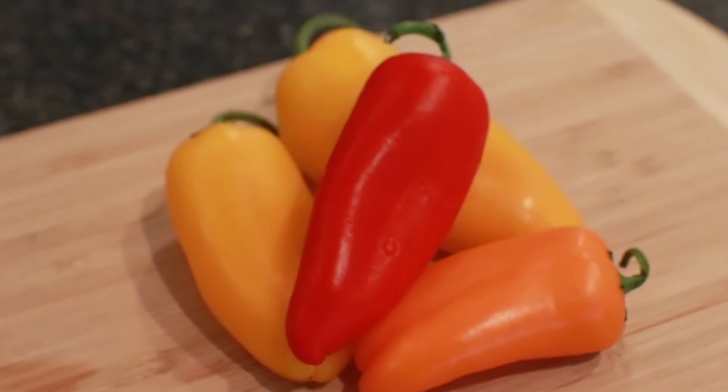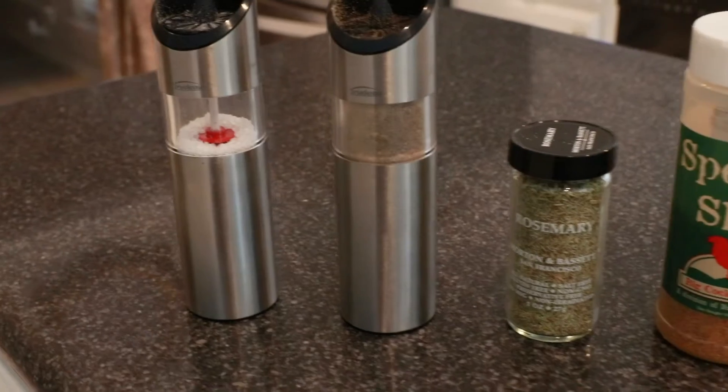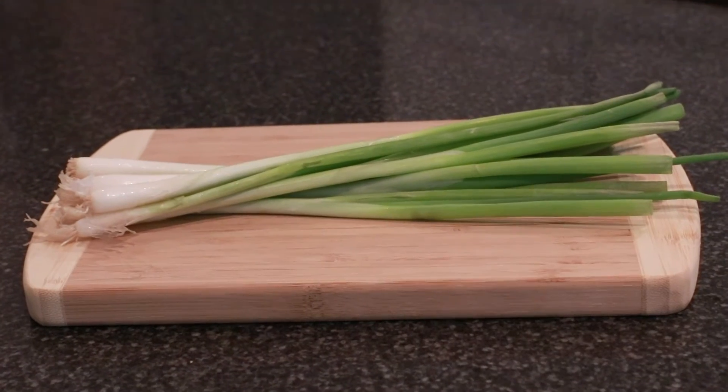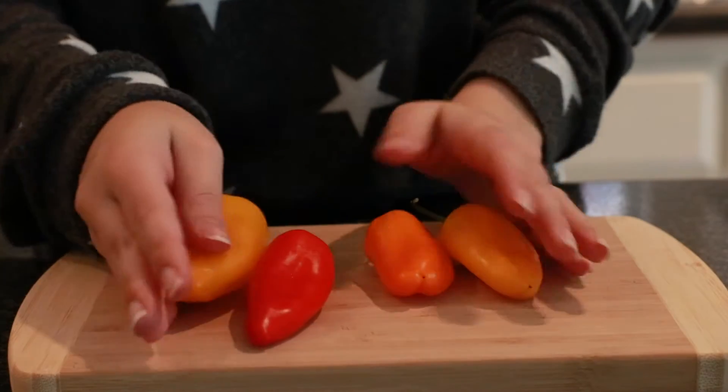We love omelets! So let's go. You're gonna need eggs, some mini bell peppers, some cheese — I'm using dairy-free. Your seasonings will be salt, pepper, rosemary, some Slap Ya Mama, and Cholula, and some green onions for the top. Then you're gonna cut up your bell peppers.